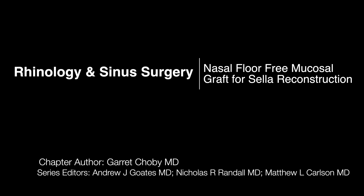Hello, this is Garrett Choby, and today we will be showing a video of a nasal floor free mucosal graft for sellar reconstruction. This is following the resection of a non-functional pituitary macroadenoma with a mild to moderate CSF leak in surgery through the sellar diaphragm.